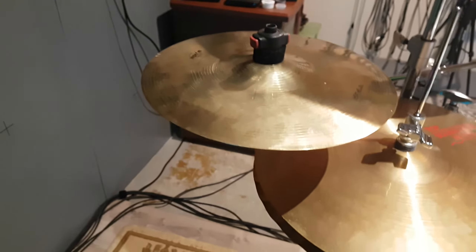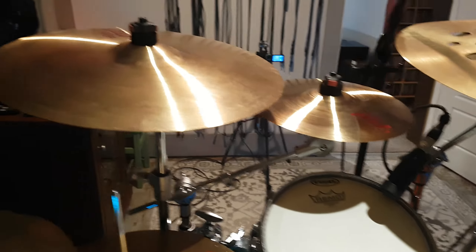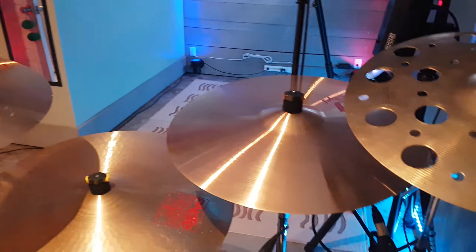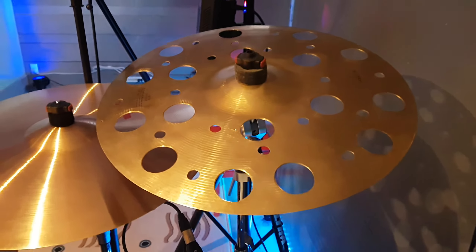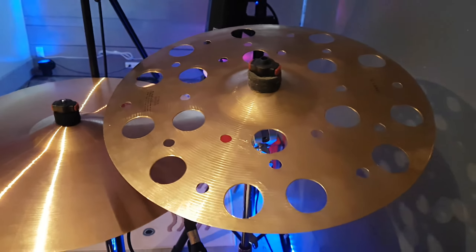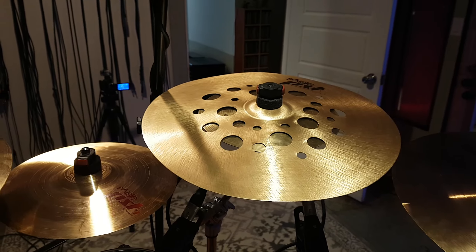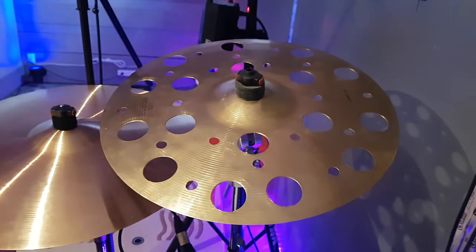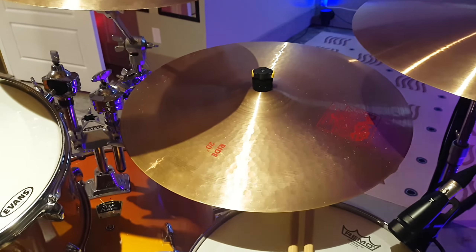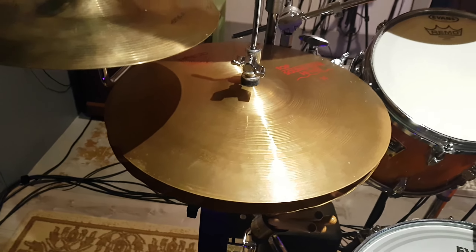I've got a Wuhan 8-inch splash, a 10-inch splash, a Paiste 10-inch splash, and Paiste PST7s — three crashes. There's a Wuhan 14 or 16-inch crash that I hated the sound of so I drilled a bunch of holes in it to make it more like a Paiste effects cymbal. And I've got a 2002 Ride 20-inch and 2002 Sound Edge hi-hats, 14-inch.